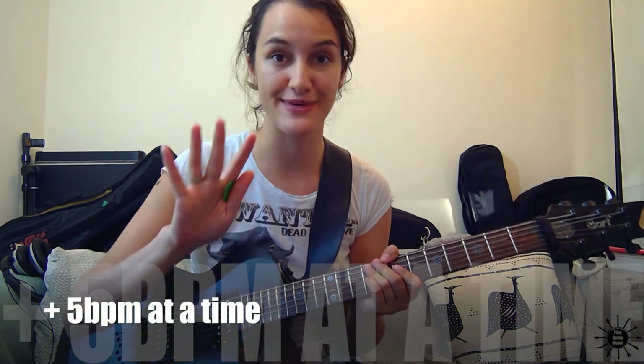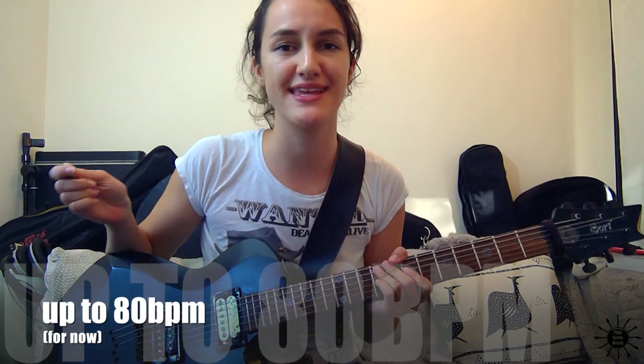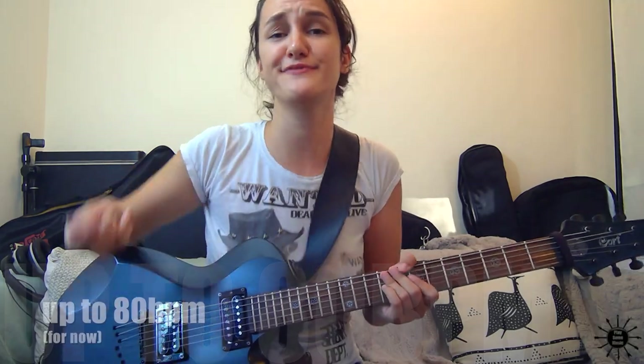Once you get this at 55 beats per minute, feel free to increase the speed 5 beats per minute at a time, ideally to get to 80. 80 beats per minute is enough for now. Of course, feel free to go faster if you want to. But let me show you what 80 would sound like.